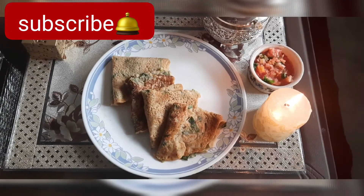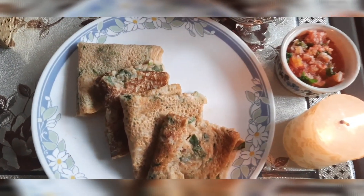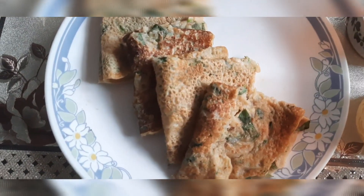I really hope you all will relish this instant and healthy breakfast recipe. If you did, hit like, subscribe, and thank you so much for stopping by.